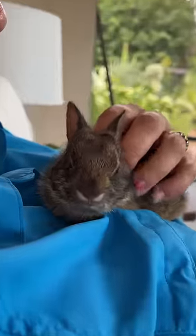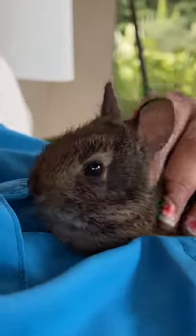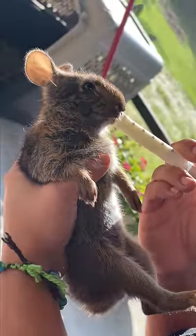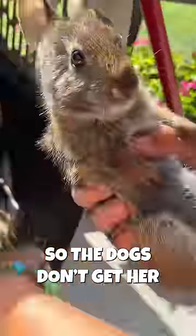Make sure it gets plenty of exercise. Hey, don't be getting attached to that rabbit now. Go on, fatten her up some more. She's getting pretty big. Make sure she's got a safe sleeping spot so the dogs don't get her.